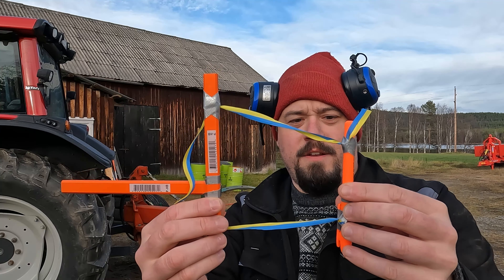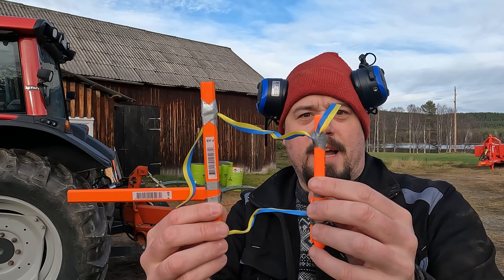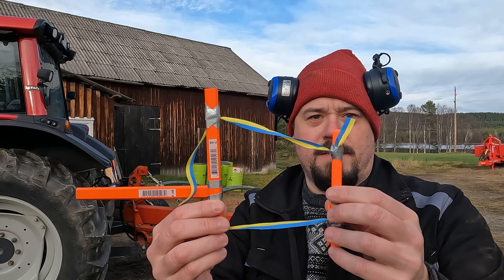I actually thought these were washers, but they aren't — they seem to be part of the bolt.